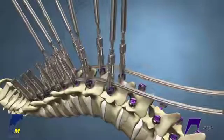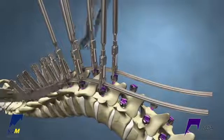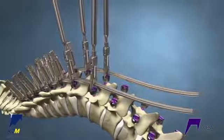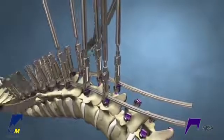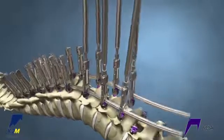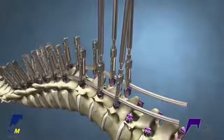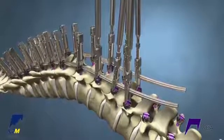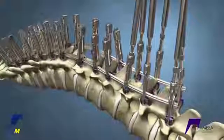In order to help reduce the kyphosis, compression can be used bilaterally on the construct. As crickets are fully reduced at each level, compress the fully tightened proximal cricket and the slightly loose cricket on the next level until the desired position is achieved. Then fully reduce the loose cricket to hold the compression. Continue to work down the spine in this progression, adding crickets to the distal end as they are able to capture the rail above the screw heads and compressing off the proximal crickets.